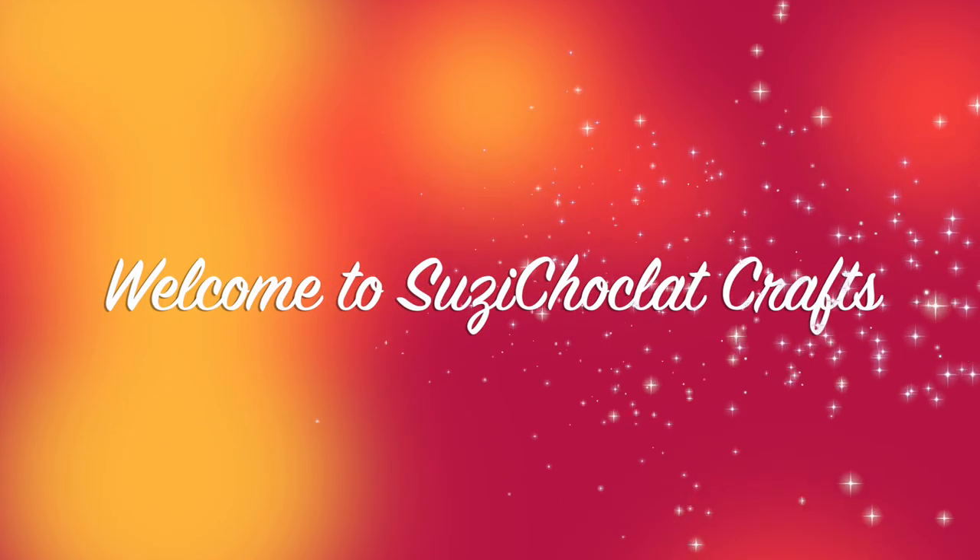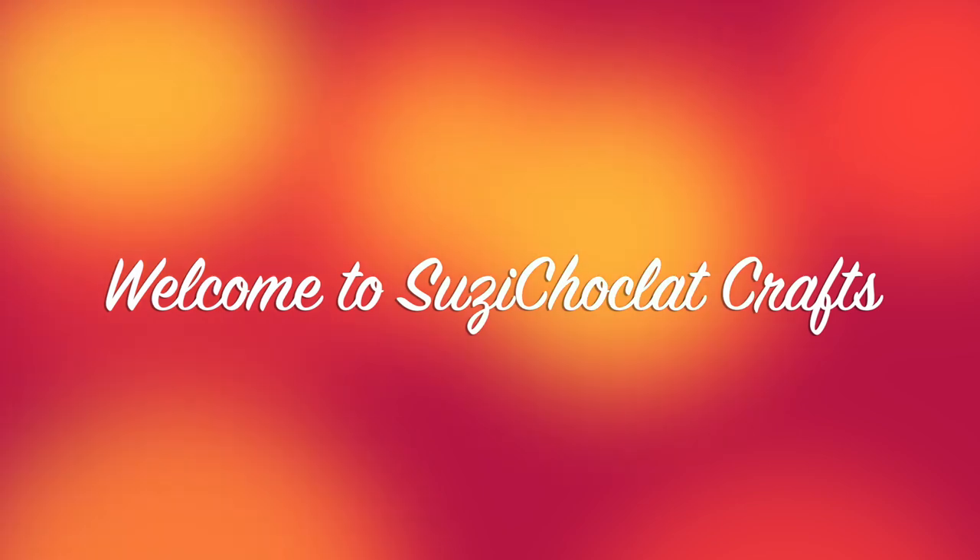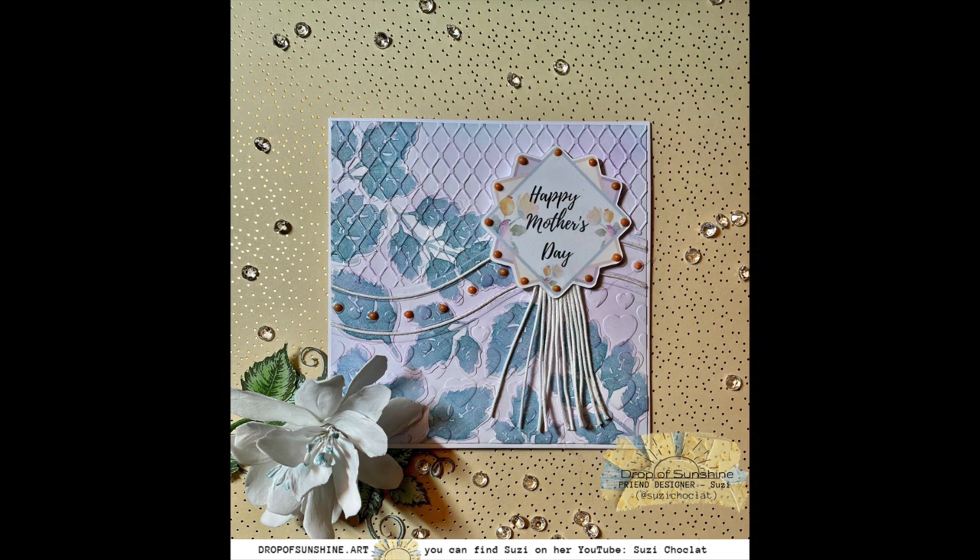Hello, it's Susie Chocolate here from Susie Chocolate Crafts. So lovely to be back with you with step-by-step instructions and photos of each of the steps, showing you all how to make a super Mother's Day card.